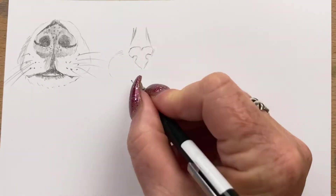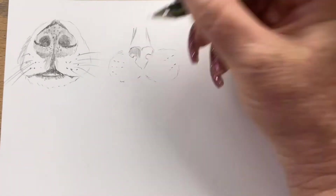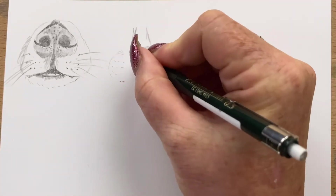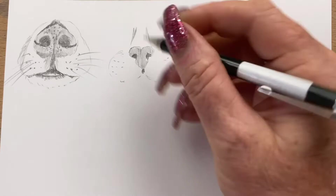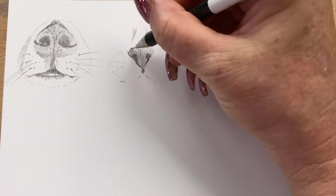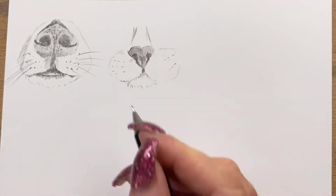Next to the dog I'm starting a cat's nose, and a cat's nose — I'd never noticed before — is like a heart. I just shade that in and try to make it look as realistic as I can. It's a nice easy one. So the cat's nose is a heart and the dog's nose is like an upside down heart. It's funny how you find patterns in things.